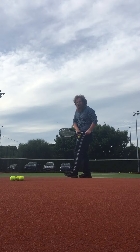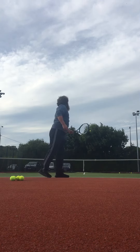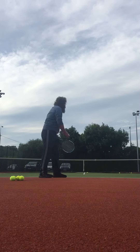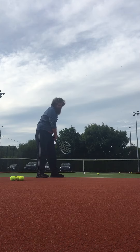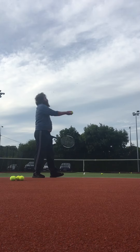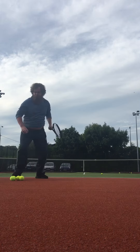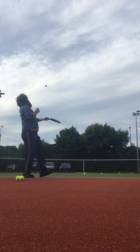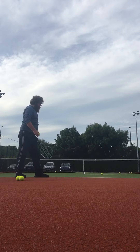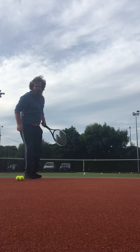Front side, backhand, long side. I think you got the line.